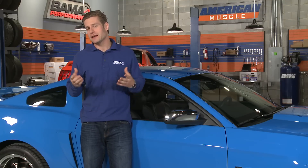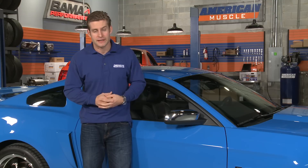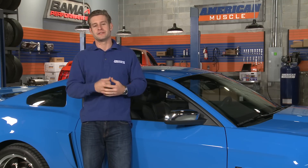Car trends transcend just about every type of car scene there is, and lately it seems the retro trend has been gaining a lot of ground with these newer body style Mustangs. Case in point, the amount of chrome accents and retro mods that have become available in recent years.